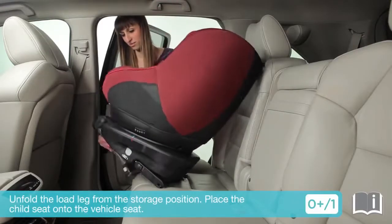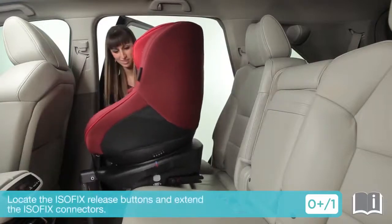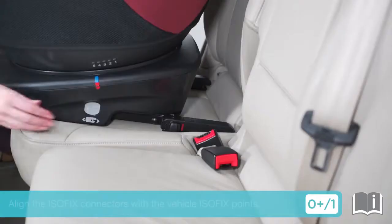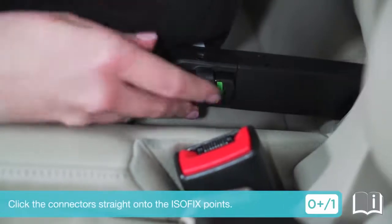Unfold the load leg from the storage position and place the child seat onto the vehicle seat. Locate the ISOFIX release buttons and extend the ISOFIX connectors. Align the ISOFIX connectors with the vehicle ISOFIX points, then click the connectors straight onto the ISOFIX points.